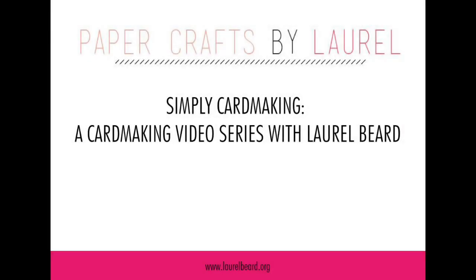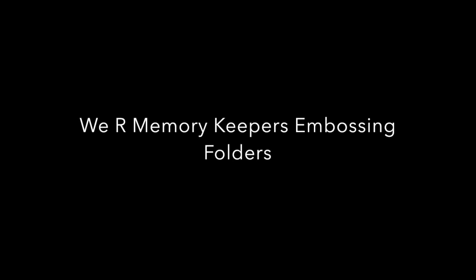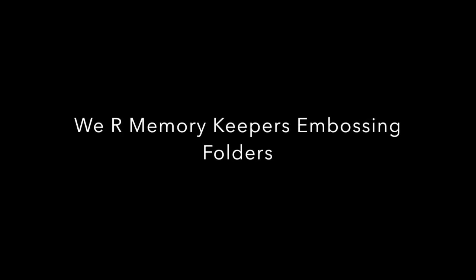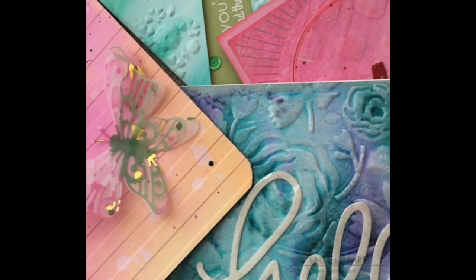Hey there everyone, Laurel here. Today I have a long video — it's actually condensed down from about an hour. I started playing with the We Are Memory Keepers embossing folders. I've got a lot of the Next Generation embossing folders. I've hoarded them for a long time and never used them. Here's a snippet of the four cards I'm going to make in the video today.